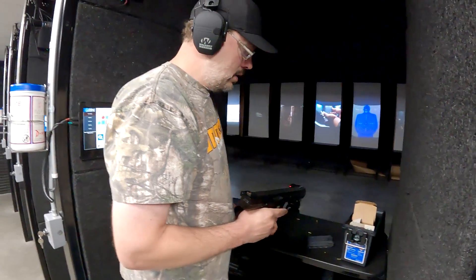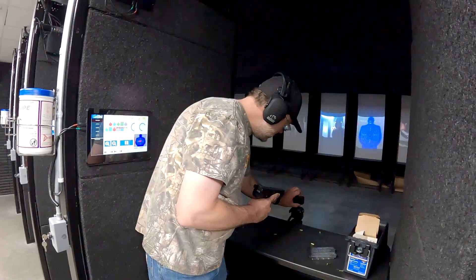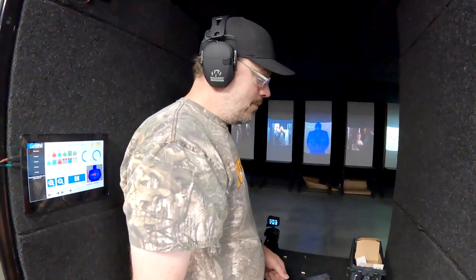We're out. Now we've got to reload again — that's half the time. More than half the time. Looks like you got an hour here and you spend 45 minutes reloading and 15 minutes shooting. That's about right.